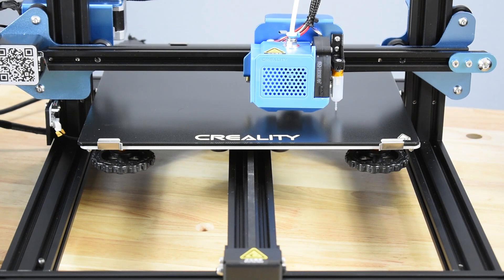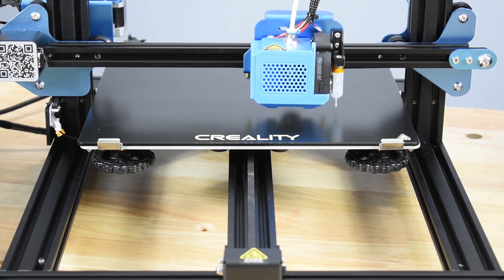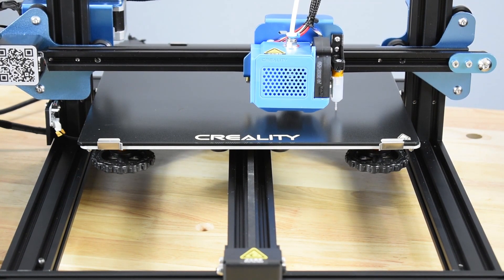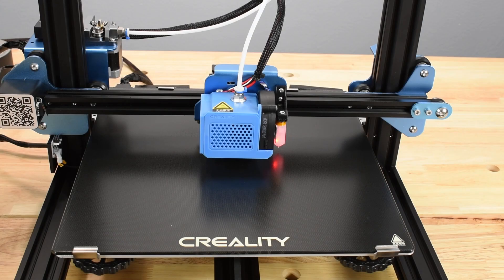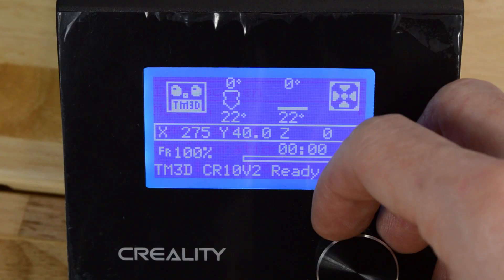Before performing any of these procedures, always make sure that hands, tools, prints, or other obstructions are clear of the print bed. Please note that the printer featured in this tutorial was being tested and a component is visible that isn't installed on customers' printers with a BL-Touch.